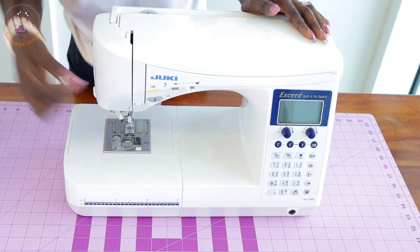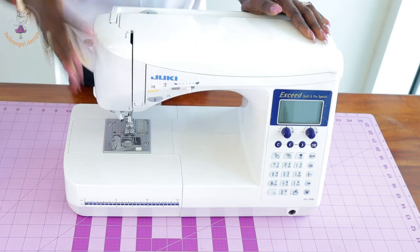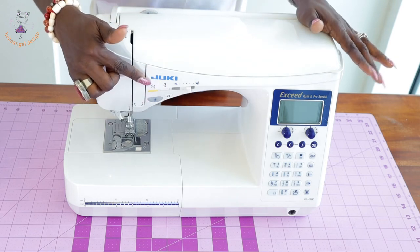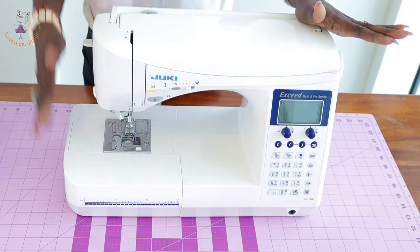You can reduce the speed and make it lower, which is really, really good. Also, the sewing machine has a built-in scissors feature. You don't need to look for scissors to cut your thread — you just press the scissors button and it cuts your thread for you.